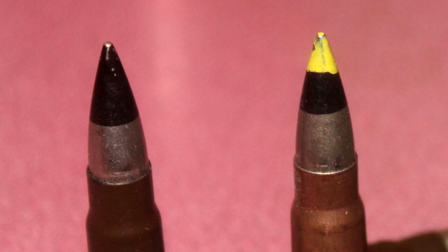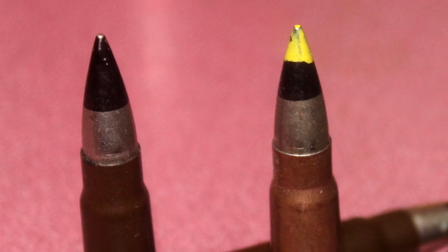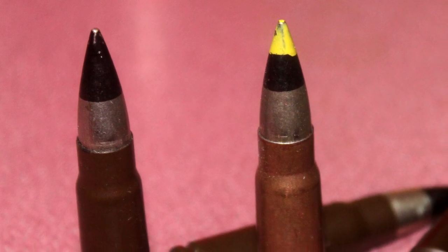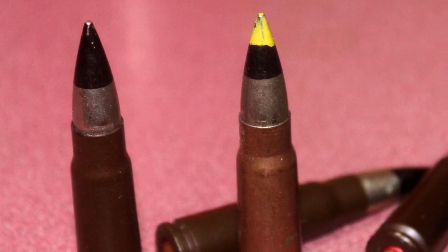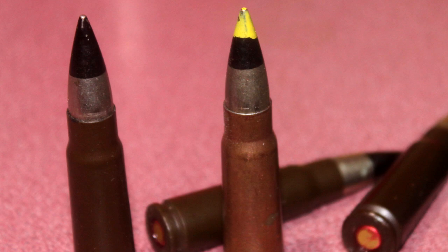You'll notice that some of these have black tips and others have yellow over black tips. After breaking down a few of these and comparing the components, I'm convinced these are the same projectile — they just have different markings. These bullets have an explosive charge inside that is detonated by an internal firing pin upon impact.